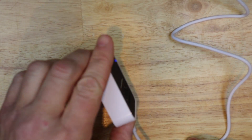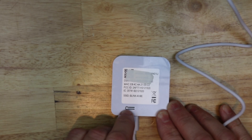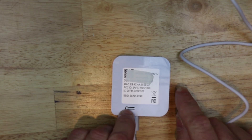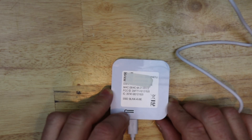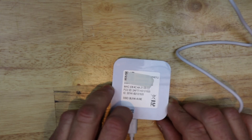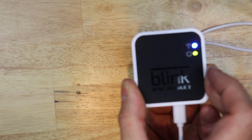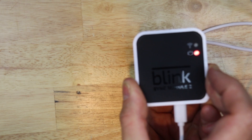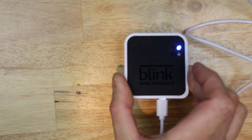I'm going to flip the module on its back and then press and hold this button until the LED on the front is red. You want to be careful because this switch is kind of flimsy, so I'm just going to use my nail to press on it. It can take up to 30 seconds but usually it's within 15. Okay, we've got the red light and I can let go of the button.